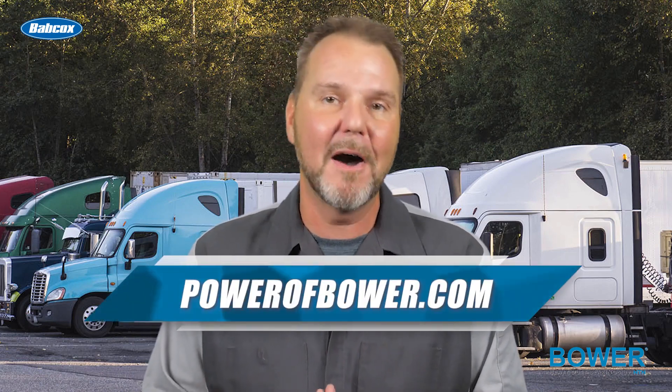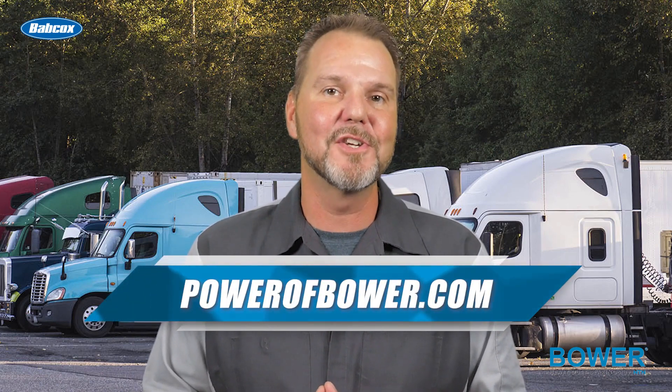For even more heavy duty bearing insight, be sure to head over to PowerOfBauer.com. Thanks for watching.